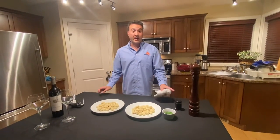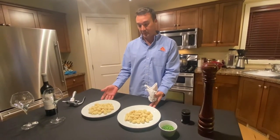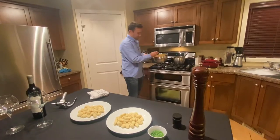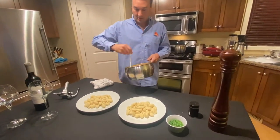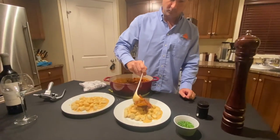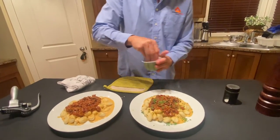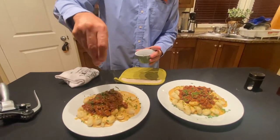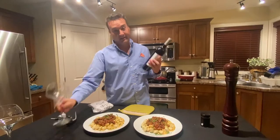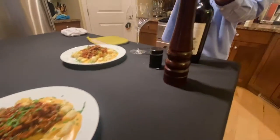Quick recap: we finished up our chili, we made our own cheese sauce, and we cooked our beautiful potato gnocchi. So now it's just the plating. Adding some corn and chiles for color. And then we're ready to eat — and obviously you can't have this beautiful Italian dish without some local wine.